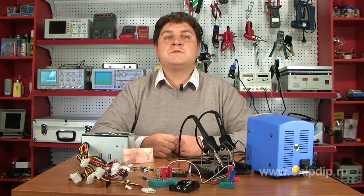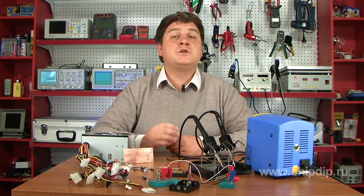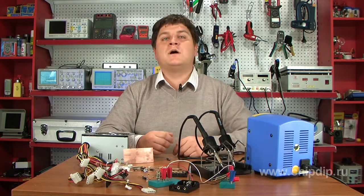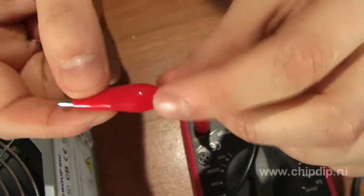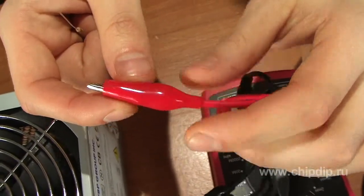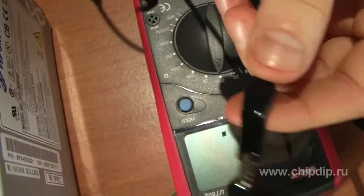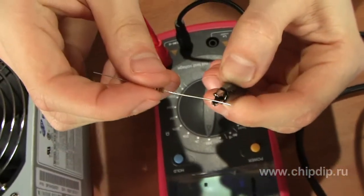When you use an instrument, connect a probe — with an elongated clip, for instance — to a required point while power is off. Measure required parameters with a second probe after switching on the device. Avoid using a probe with a considerably large, non-insulated part.